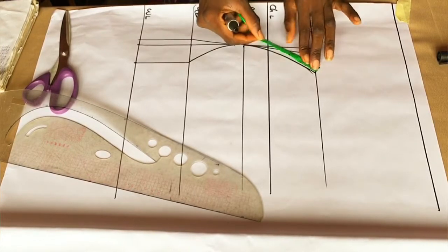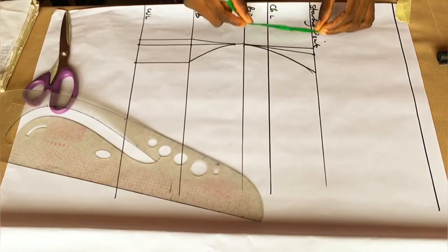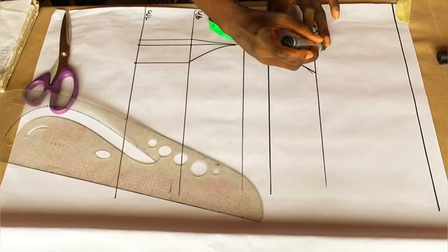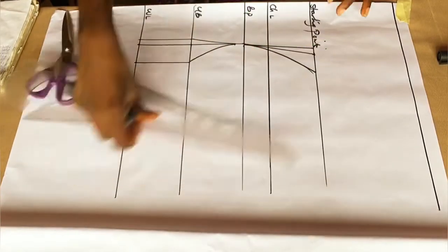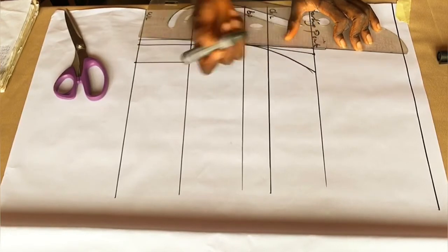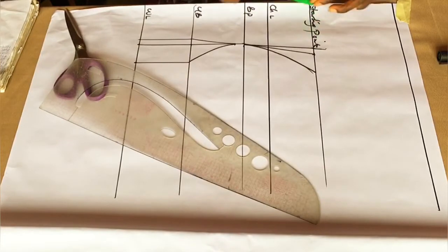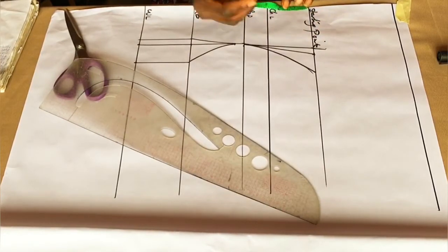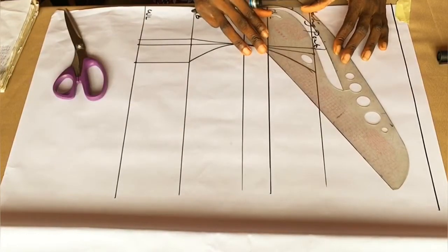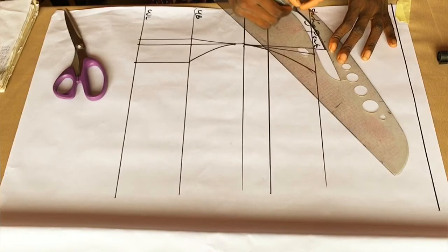I'm measuring what I have here from the first point and I realized the two sides are not the same, so I had to add about three-quarters of an inch to make them exactly equal. Now I want to take my sweetheart neckline — I'm going to draft it with a neckline pattern, measuring 0.5 inches from my starting line and ruling it like so.